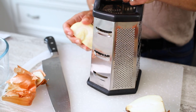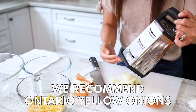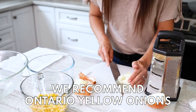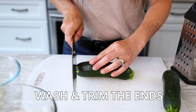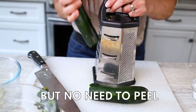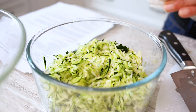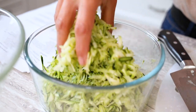Grate the onion and zucchini. Place in a bowl and sprinkle half the salt. Toss and leave to rest for five minutes.